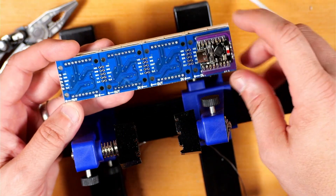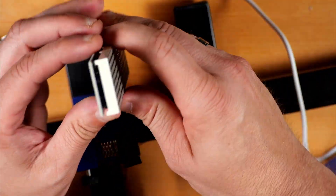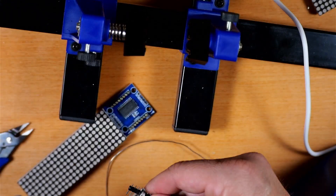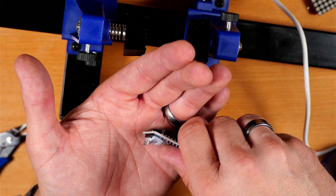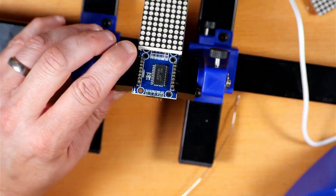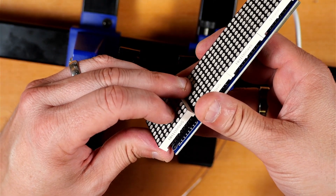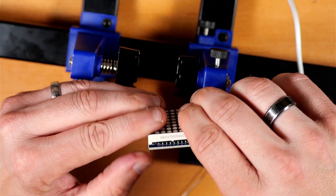Next, we're going to take our second module and this time pull the LED matrix pack off the output side — the opposite end. We do the same thing: snap off five pins and solder it in the exact same way as the first one. When you put the module back in, make sure the writing on your module is matching the same direction as the other ones.